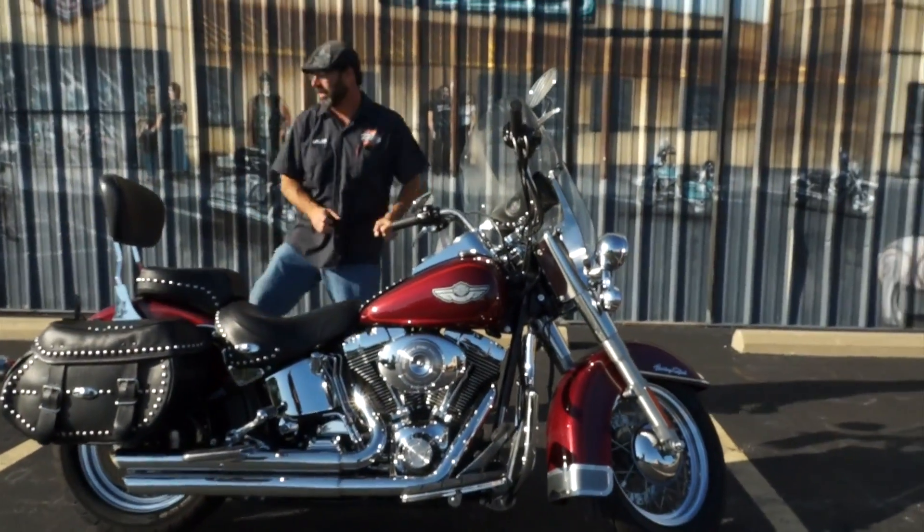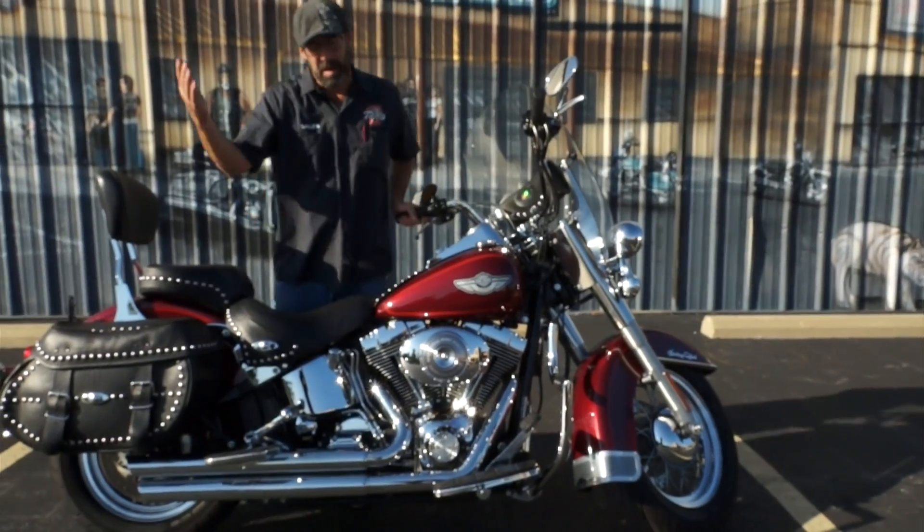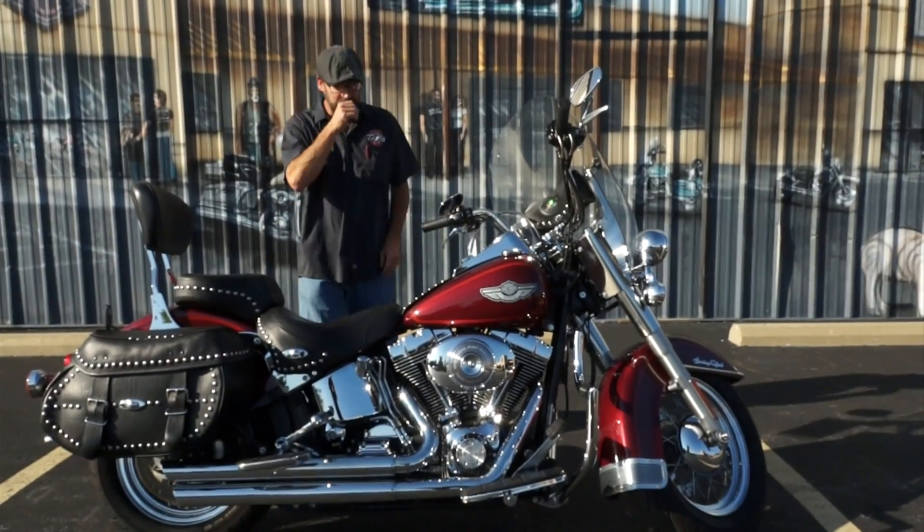If you're like me, I don't like that spread eagle feeling going down the road. I'd rather have my feet straight up and out. Being vertically challenged at a lofty 5 foot 10 inches, it's always a big convenience for me.